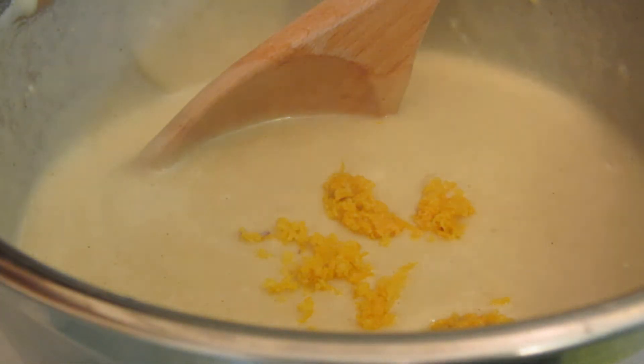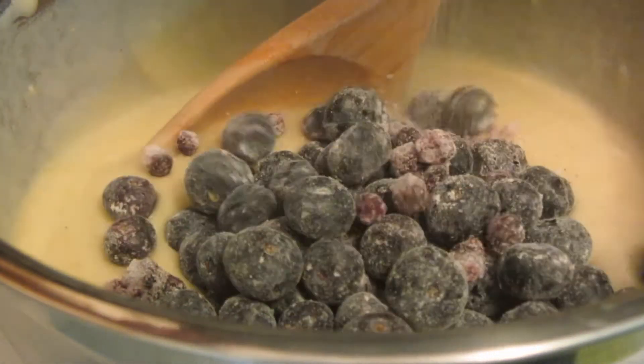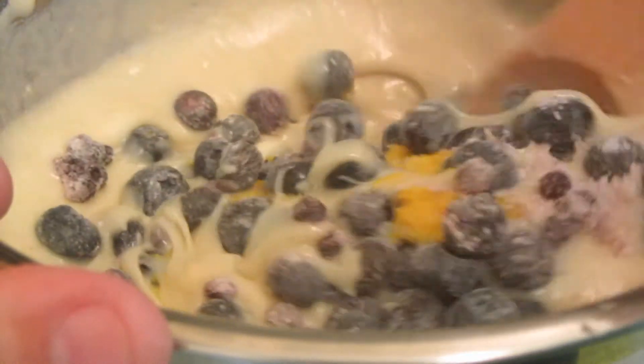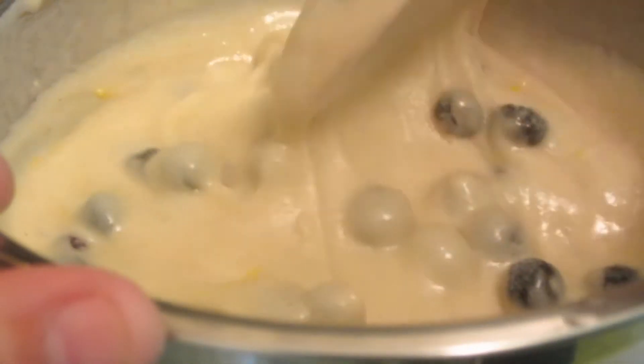They said you can add a cup to a cup and a half of add-ins, so I'm going to do a cup and a quarter of blueberries. I mix those with a little bit of flour so that they don't sink to the bottom, then stir them in.